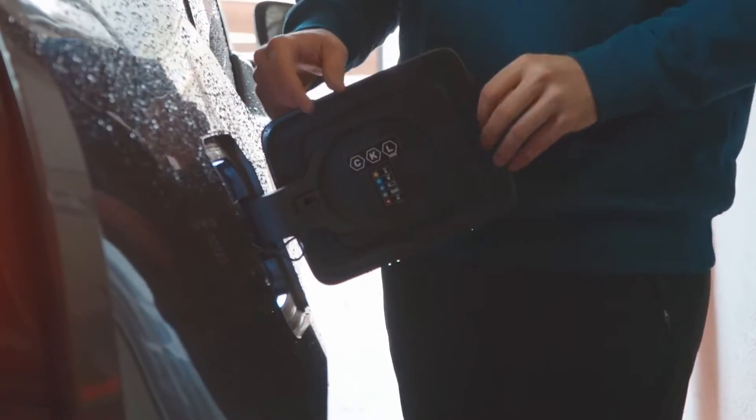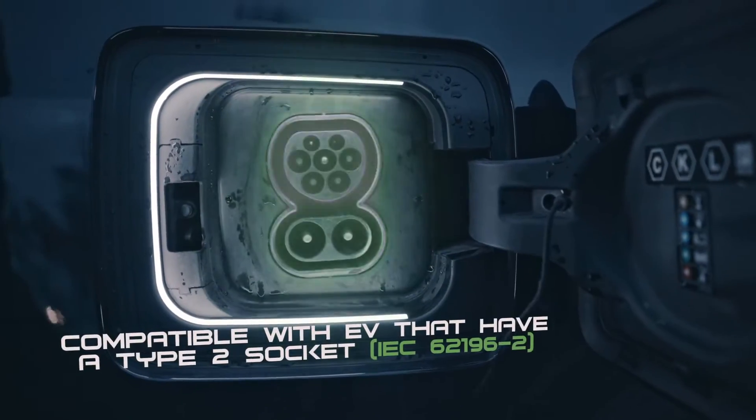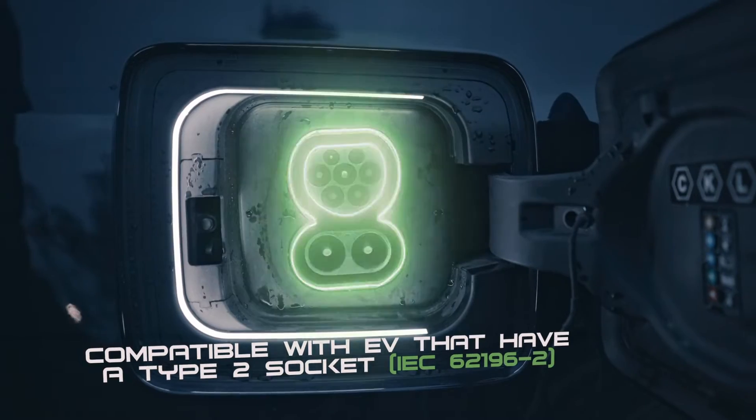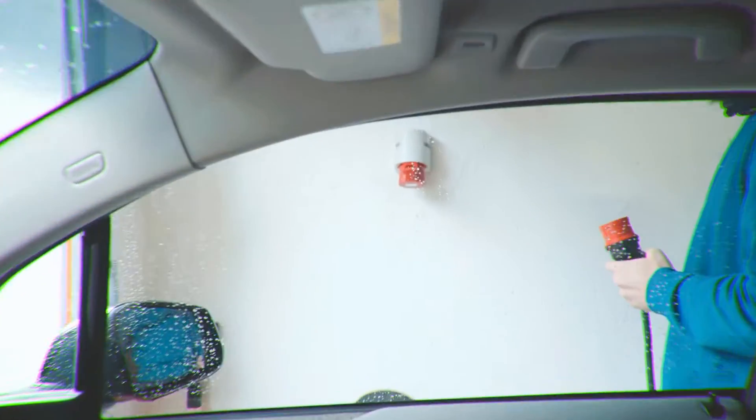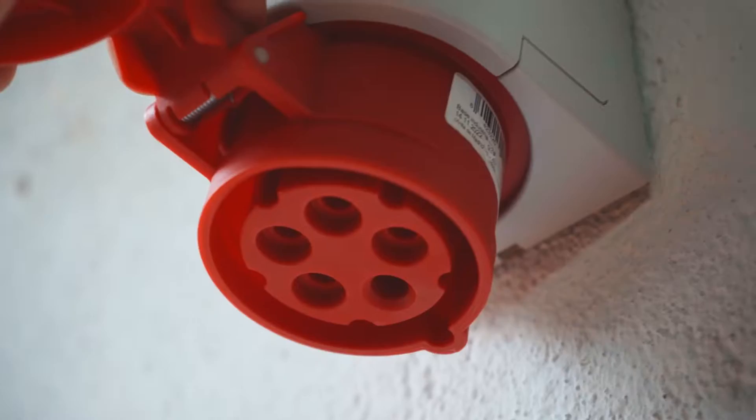ECOVOLTER is compatible with all electric cars that have an IEC 62196-2 connector. Always carry it with you — ECOVOLTER is compact, easy to install, and intuitive.